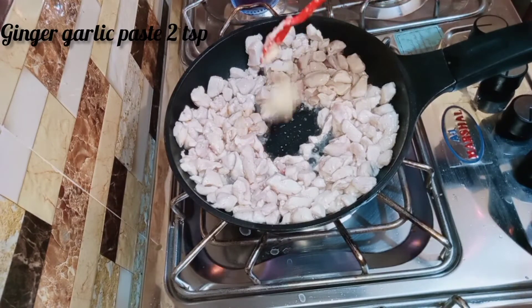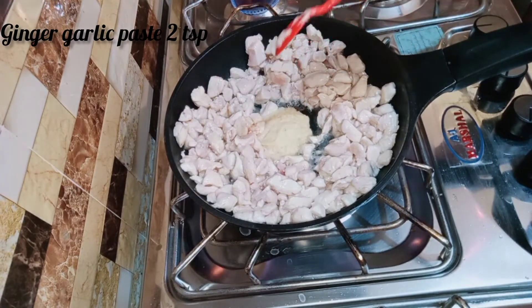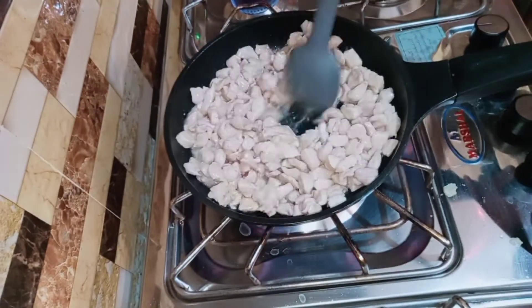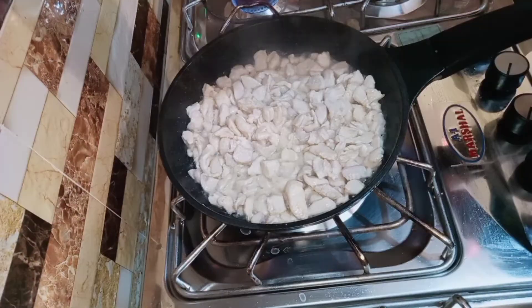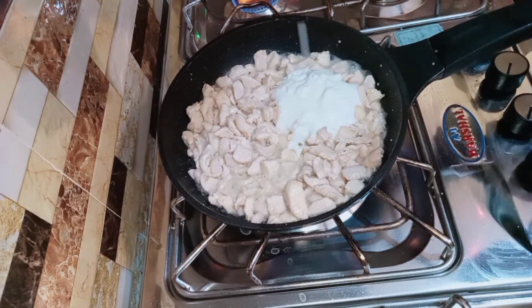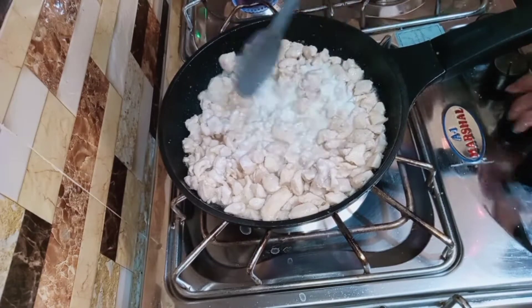Then we will add ginger garlic paste — adrak lassan paste — 2 teaspoons. Mix it in a very good way. Then we will add 1 fourth cup and mix it well.